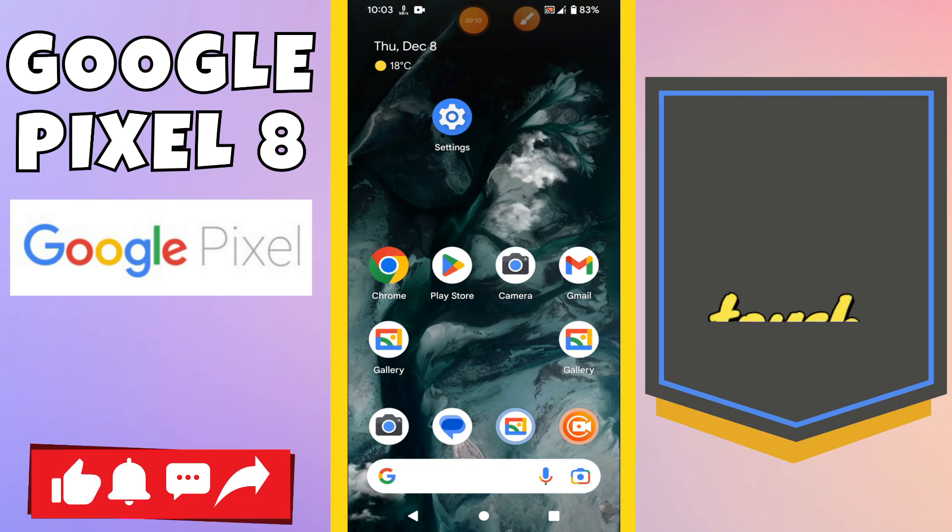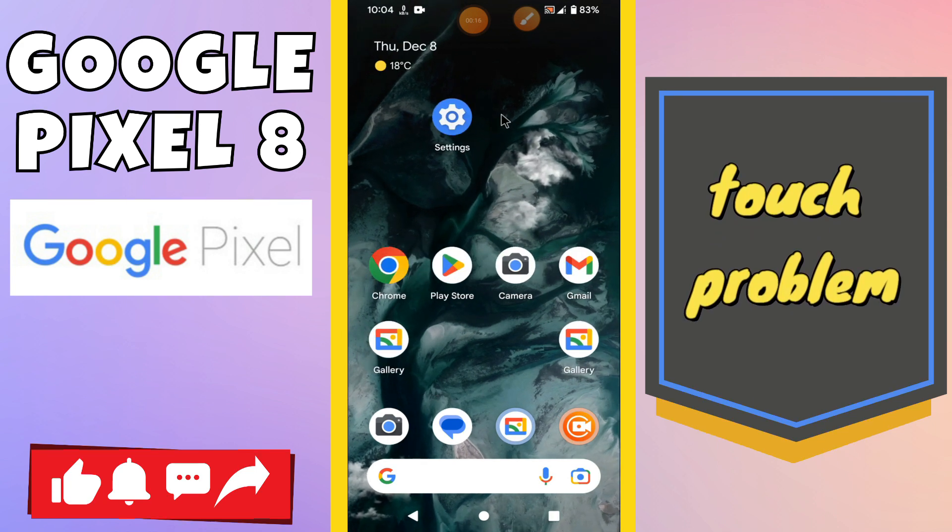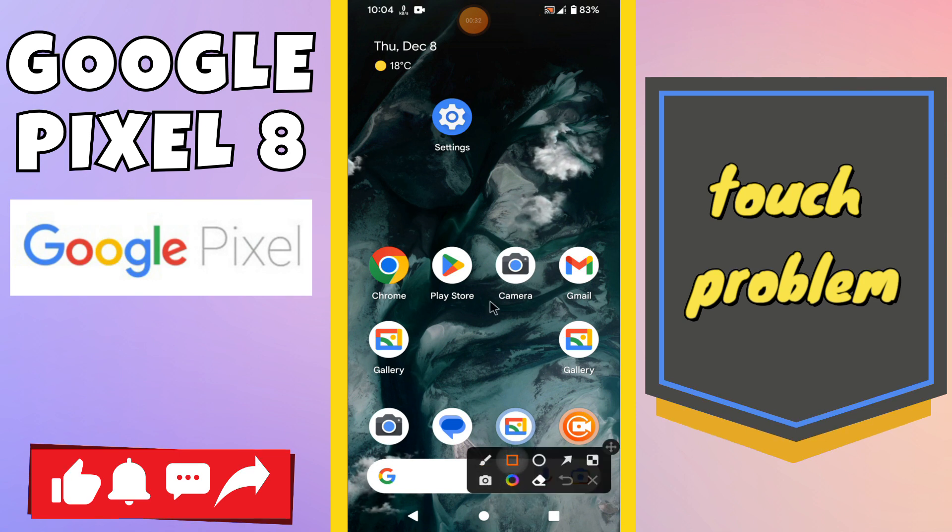Hello everyone. In today's video I'm going to show you how to fix the touch problem in your Google Pixel 8. If touch is not working or responding, I'll show you how to fix this problem. Before I start, if you are new to my channel, don't forget to subscribe and press the bell icon. Watch the complete video and learn how you can do it.